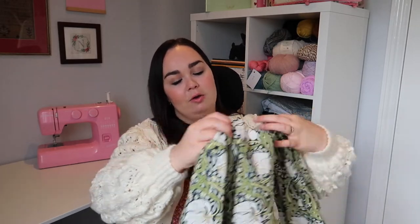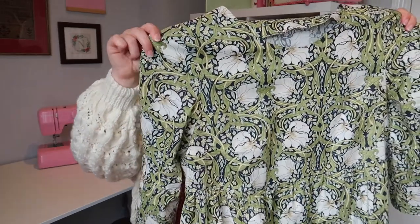My last sew is also my most successful and favorite make — this lovely Tilly and the Buttons Indigo dress in a beautiful William Morris fabric from Textile Express. Unfortunately they've sold out of this fabric now. I bought it last year when it first came out because Paige Joanna had it on her Instagram. This turned out really nicely — I did the option with the big fluted sleeves. I made it for my birthday and actually wore it on my birthday.